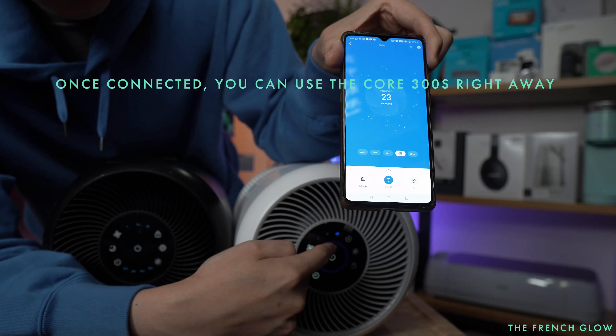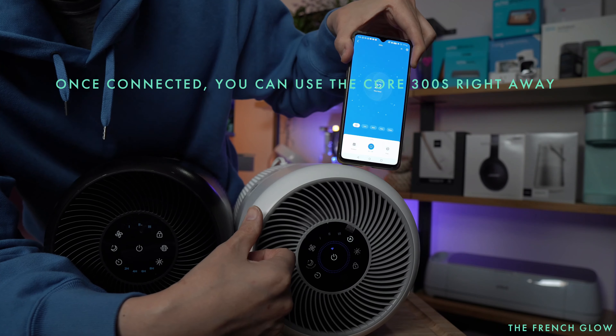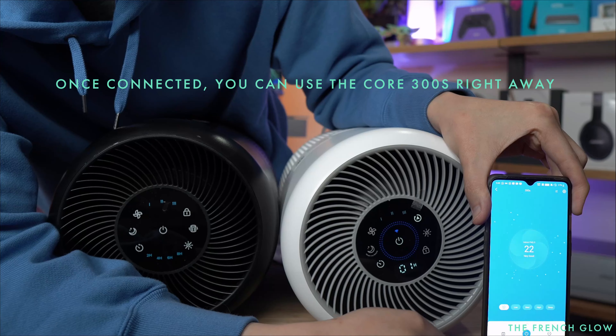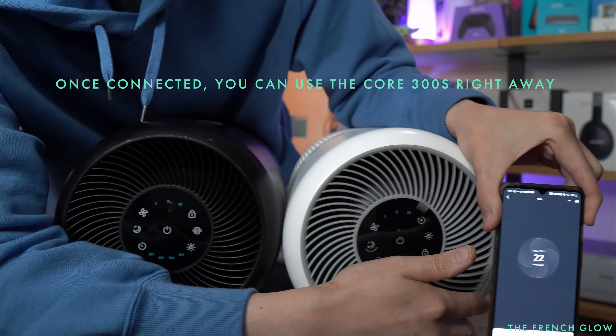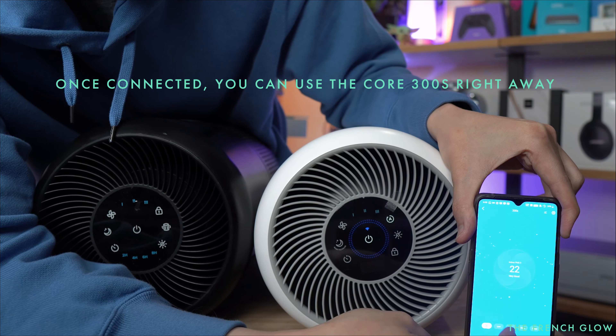The Core 300 does not come with an auto mode. This is an air quality sensor — when it's blue, that means the air quality is good. Now we're going to turn ours on. There's no ring here, there's no ring there.